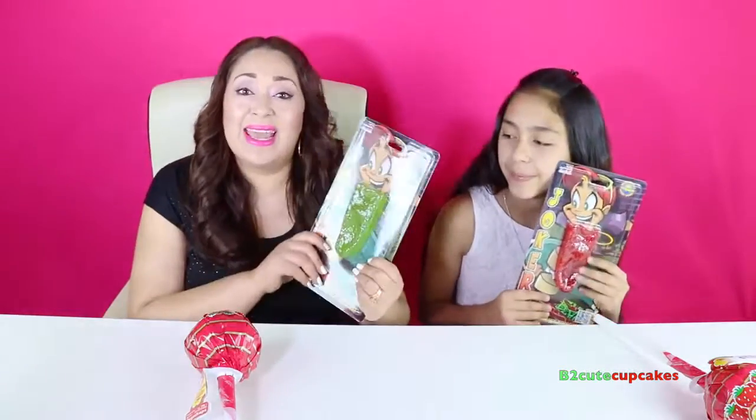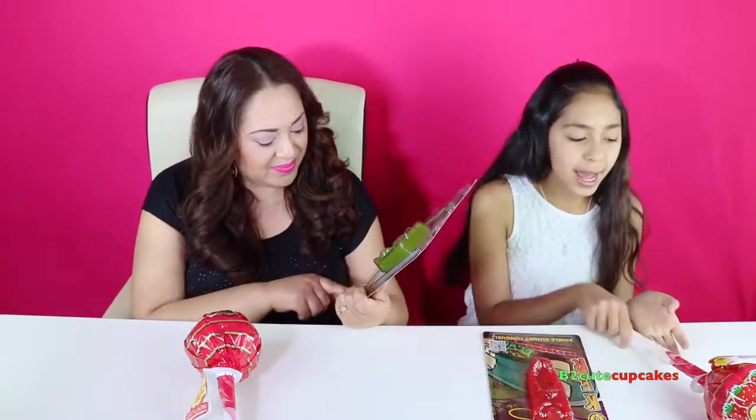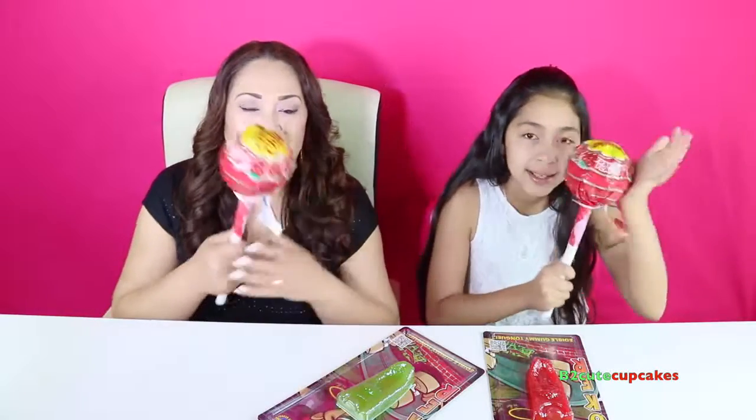Today we have some edible gummy tongs — I have red and I have green. We also have a giant edible lollipop. I'm not talking about one of those huge ones with mini lollipops inside. This is a huge one that is actually a lollipop — a solid piece of candy. It's super heavy.